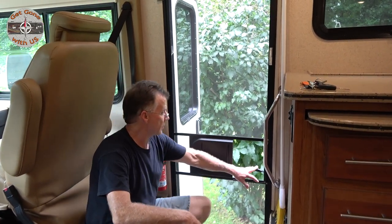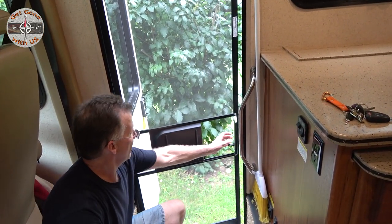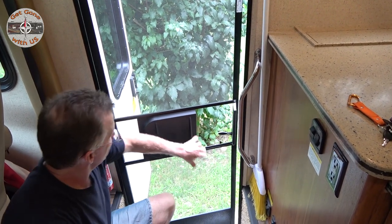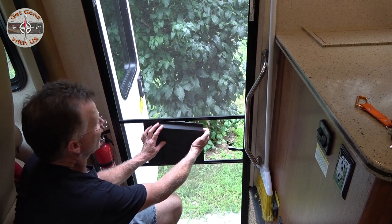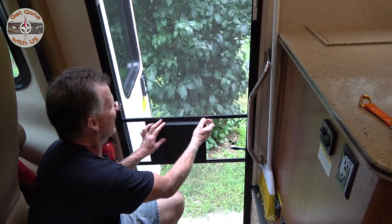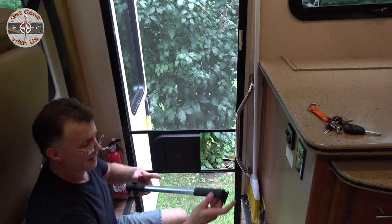Both Cheryl and I, when the door is open and we go to close it, we grab here a lot. The piece you're supposed to use is kind of flimsy. But our big concern is this here, because when we close it, this has been pulling out on us. So before we break it and have to replace it, there's a cheap little piece you can add called a crossbar.